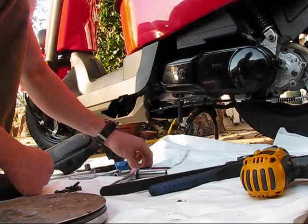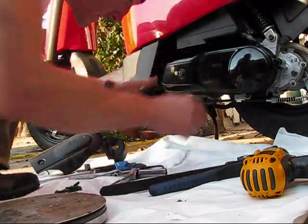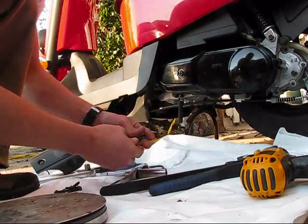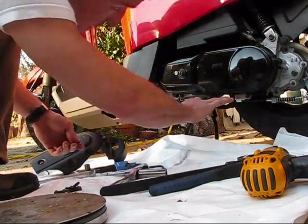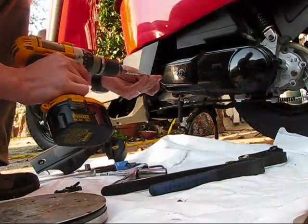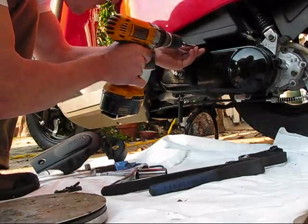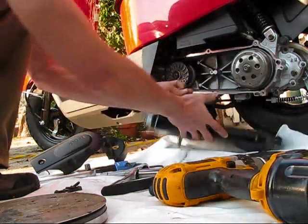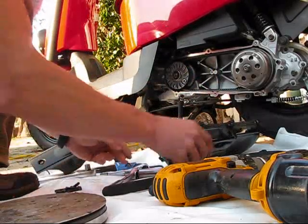Once you get that removed — it only took a 5 millimeter Allen wrench — you have your case. Now get out your 8 millimeter. There are six bolts, kind of like a six pack: three up top and three down below, none on the sides. There's a little dowel pin that keeps it all centered. Make sure when you take this off those don't fall out; if they do, put them back in. I'm trying not to drop it, but that's what I have this protective mat for.